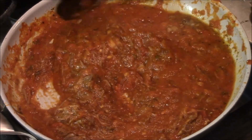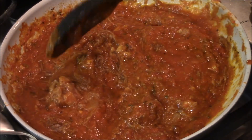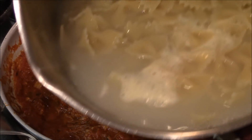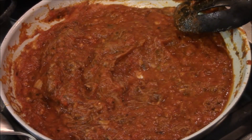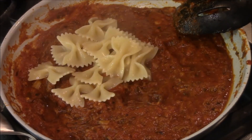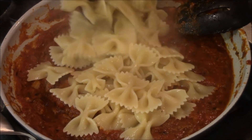When that pasta is done, it's gonna be about the same time this is ready. We'll put this together — I cannot wait. The farfalle is finally done. I'm gonna drain it off and add it to the sauce. You can call them bow ties if you want — they certainly look like bow ties. I'm gonna mix them right into this.